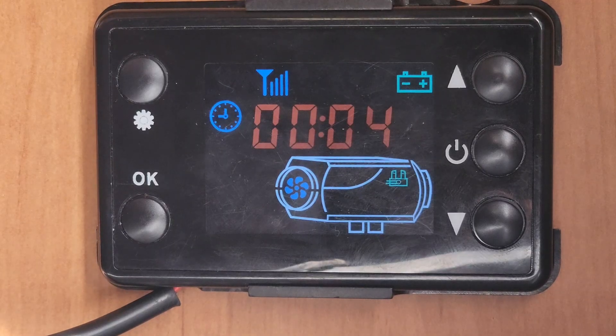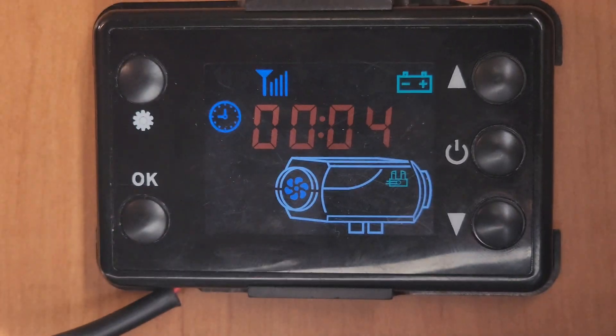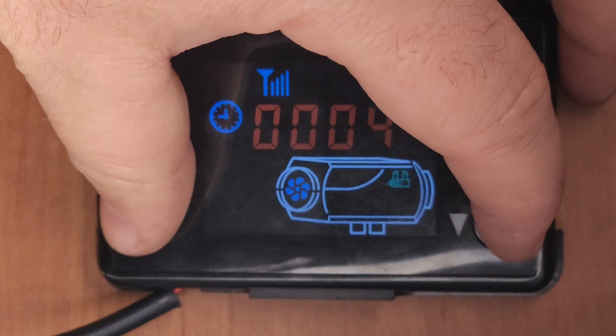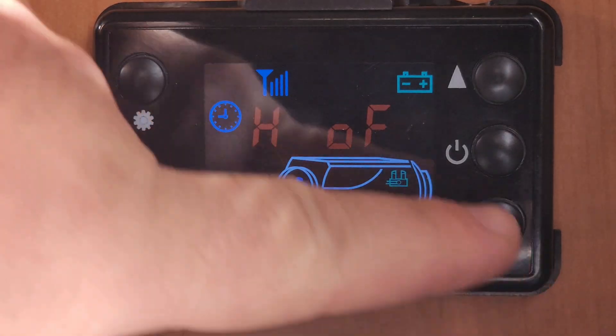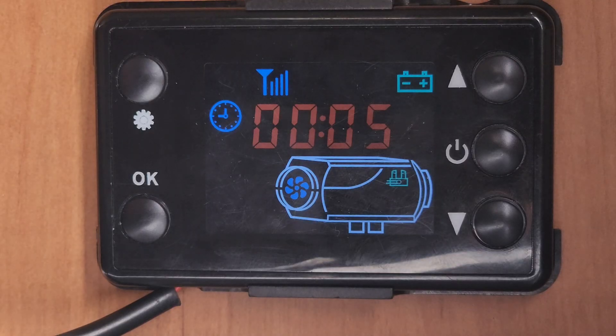First things first, if you want to prime your fuel, or you need to prime it after you've had it running for a while, you might have to disconnect the controller just to be able to reset it. All you do is push OK and down at the same time to bring up the priming menu. Push up to turn the fuel pump on, push down to turn it off, then press OK to get out of that menu.